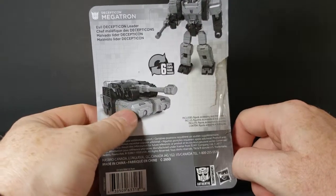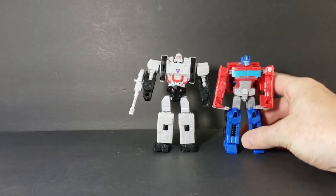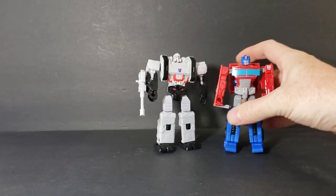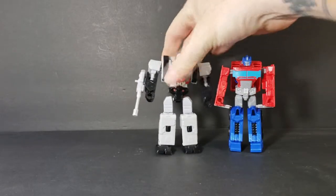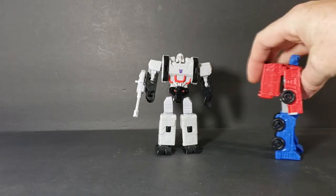Before we get into the figure, let's do a quick comparison between Megatron and Optimus Prime from the same Dollar General line. Megatron is obviously larger than Optimus. I think in the cartoon and comics they're pretty even in size — Megatron may be a little bit taller but not by as much as here. I do have to lean Optimus forward a little because of the giant backpack on his back.